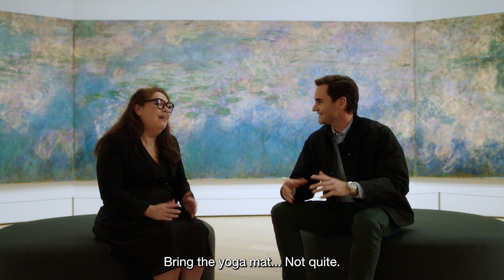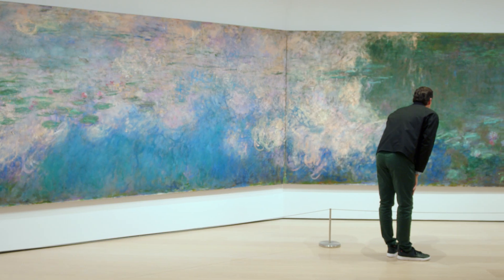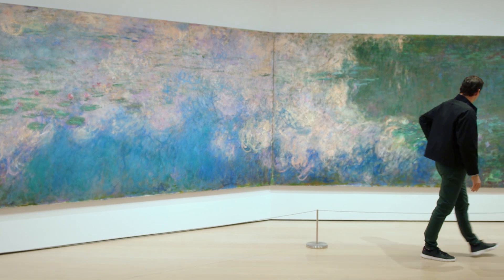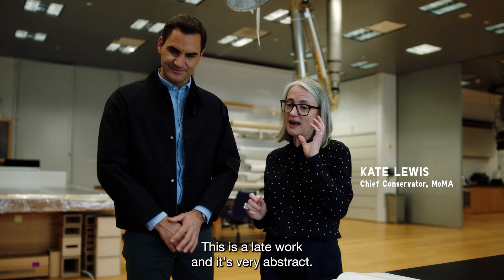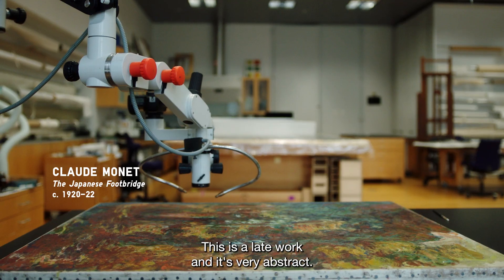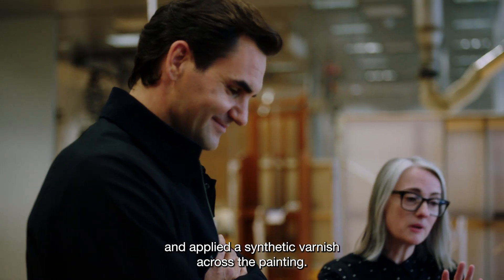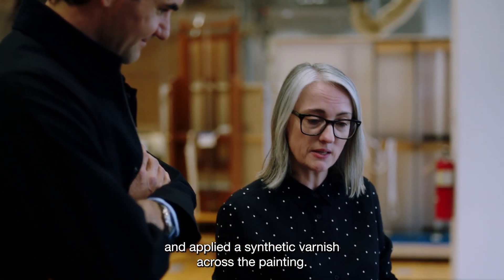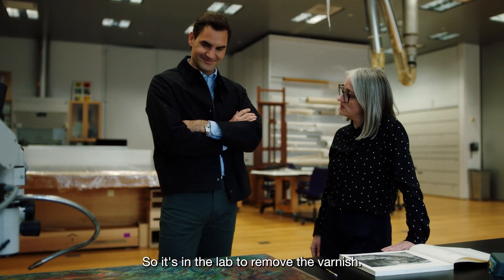Bring the yoga mat. On certain days, yes! This is a late work and it's very abstract. In 1964, MoMA did a major treatment and applied a synthetic varnish across the painting. Now we would never do that, so it's in the lab to remove the varnish.